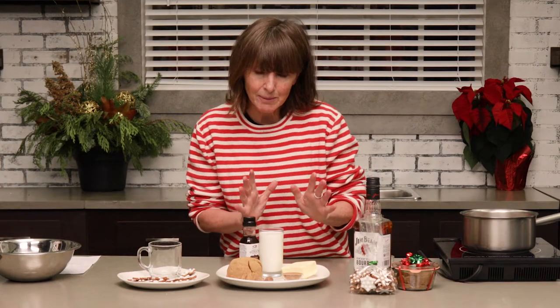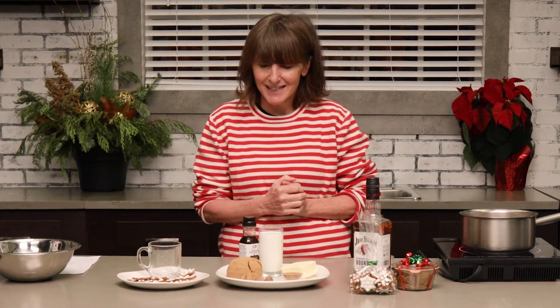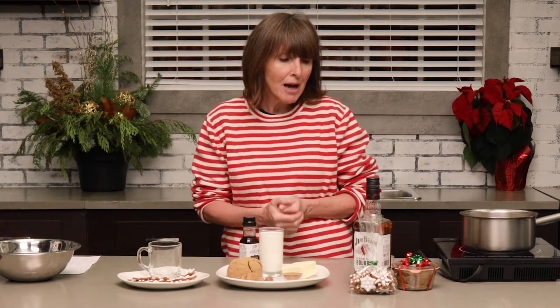It usually calls for about a tablespoon for the amounts that we have here, but I usually like to bump it up a little bit just to make it a little bit spicier. And then, of course, there's a little bit of bourbon in there as well, and then it's all topped up with a hot mixture.